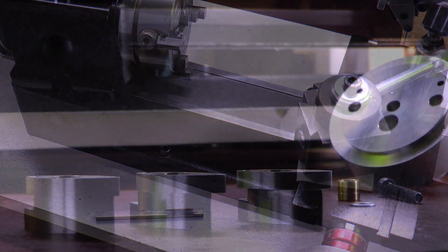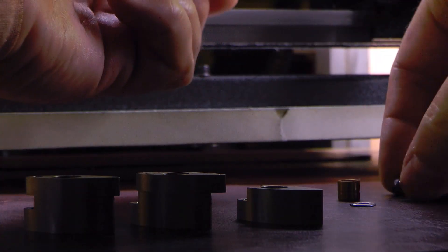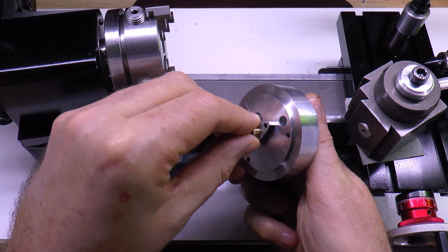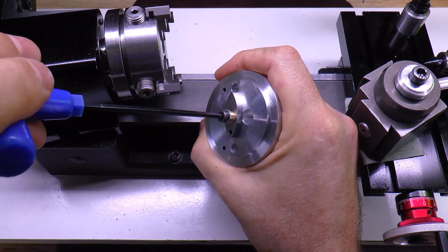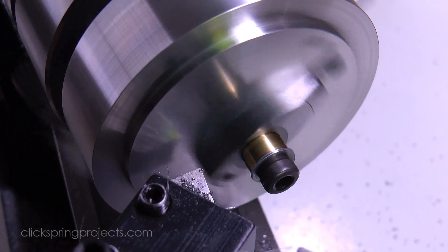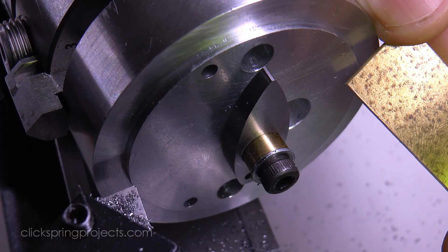The top surface of the upper jaws also requires a turning operation, and the same fixture can be used with some of the same fixing hardware, but this time using the center hole as the locating reference. And of course there needs to be a way to conveniently determine when the final depth of cut has been reached. A marked outline would work great, but in this case I used a piece of scrap brass of the correct thickness as a simple gauge.